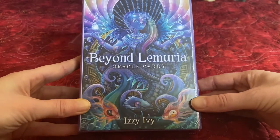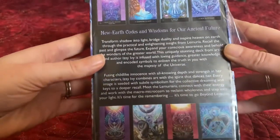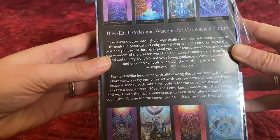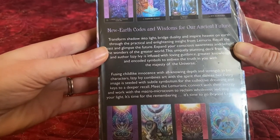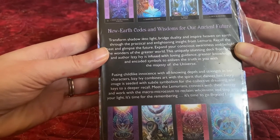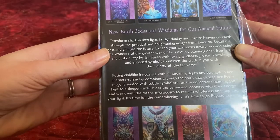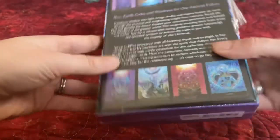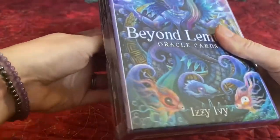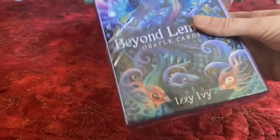So this is a 2020 deck, and it was printed this year. The subtitle is 'Transform Shadow into Light, Bright Duality, and Inspire Heaven on Earth Through the Practical and Enlightening Insight from Lemuria.' I'm very excited — I was just drawn in by the colors.